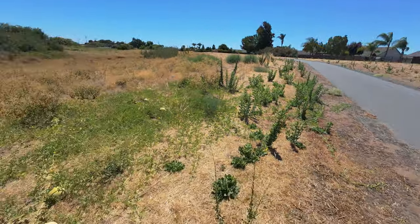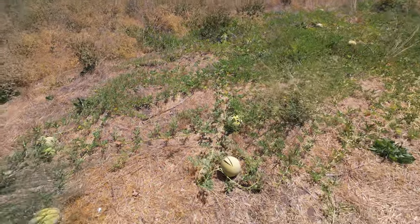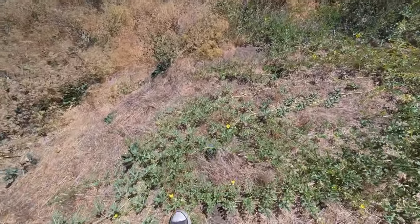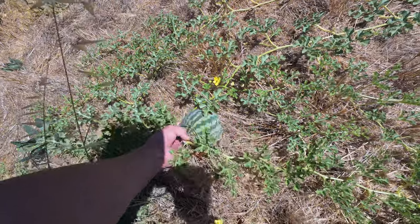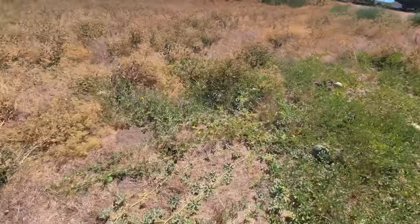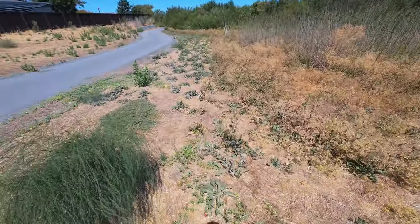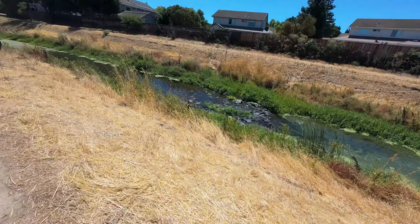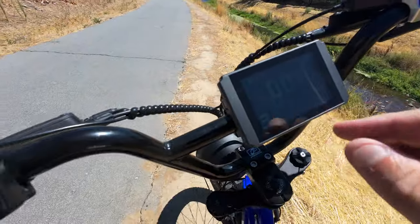A funny thing I've noticed off the side of this bike path: there's a random melon patch. I see it here every year around a certain time — watermelons growing right off the side of the bike path. I don't know how it originated, but through this one little stretch there are just melons everywhere. And let me tell you, I love melons.